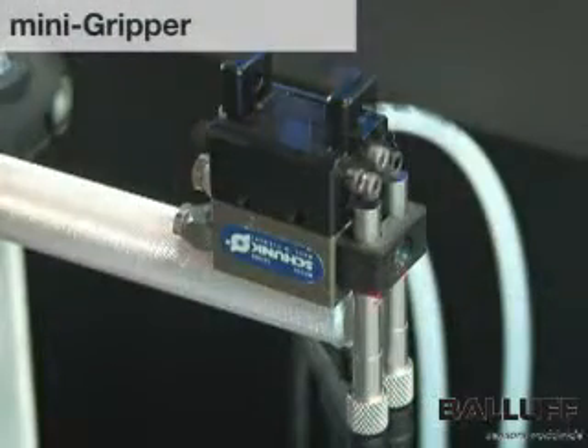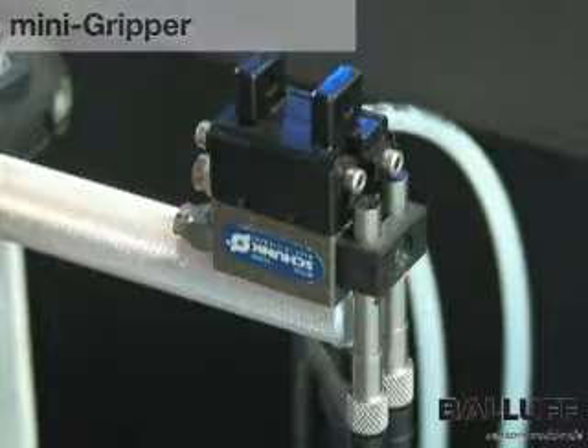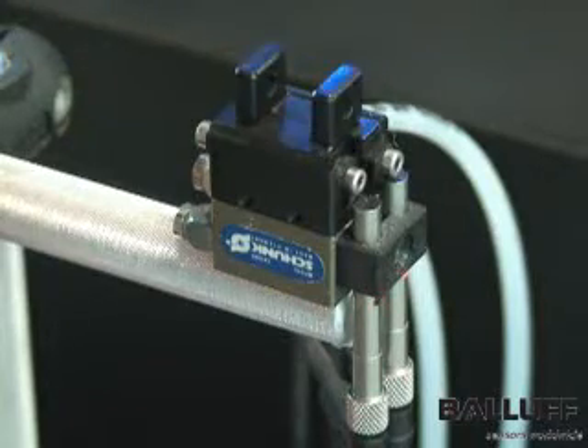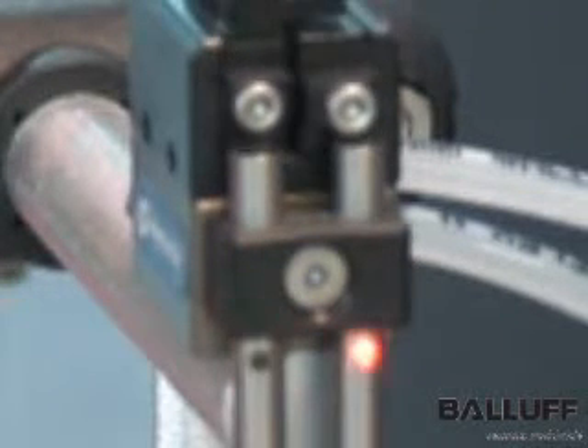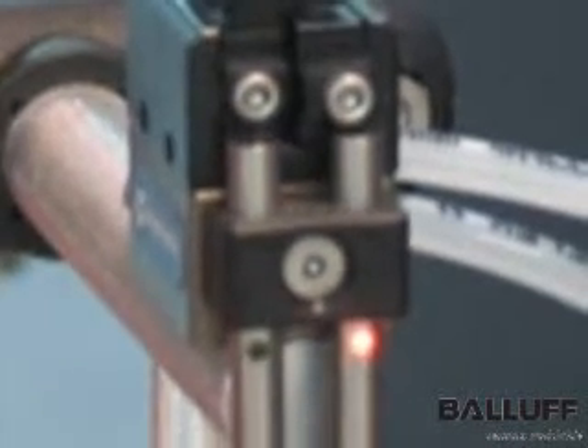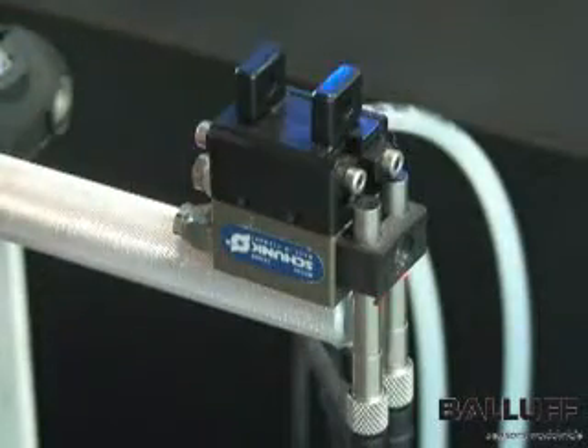Next we have a parallel jaw mini gripper. The challenge here is to set both the jaw open and jaw closed conditions in a small space. The solution: two compact BALAF 4mm diameter inductive proximity sensors are closely mounted for direct detection of two screw heads on the moving jaw mechanism.